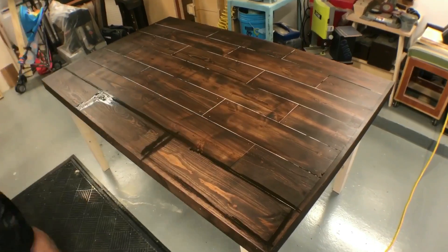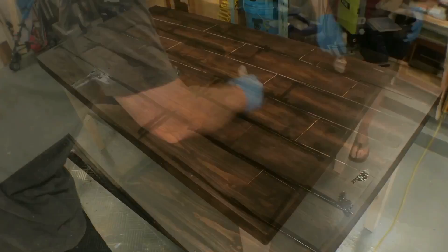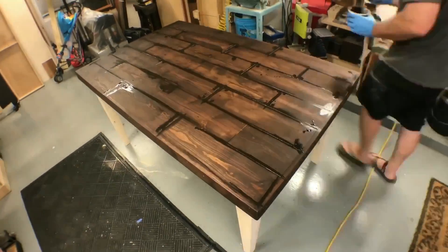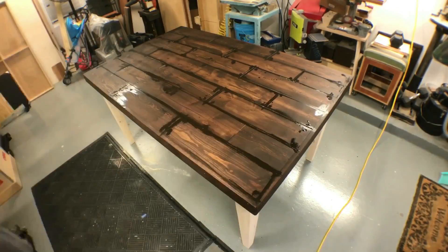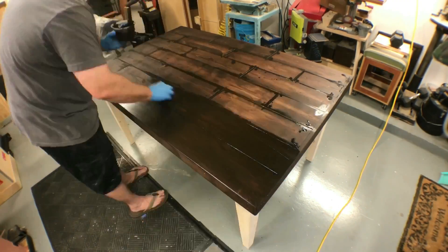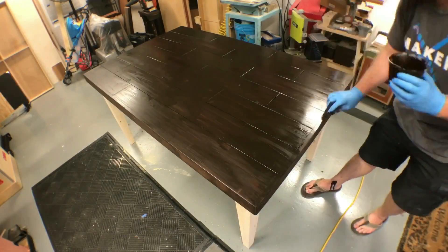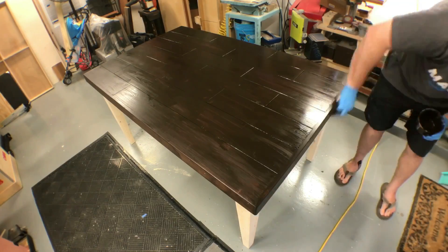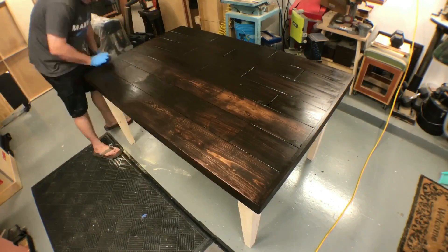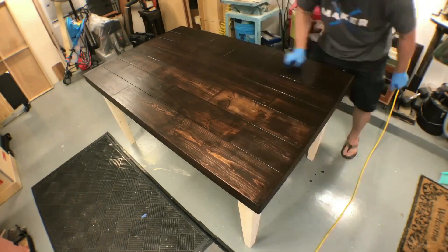I realize that the edges aren't quite taking the stain like they should between the slats, so I go ahead and take a brush and brush those in, giving the nice appearance of a brick pattern table like I intended. I go ahead and flood the surface back with the stain again and let that permeate through the surface for about 15 to 20 minutes. Then I come back with a rag, wipe off the excess, and I'm going to let it sit overnight and come back at this thing tomorrow.